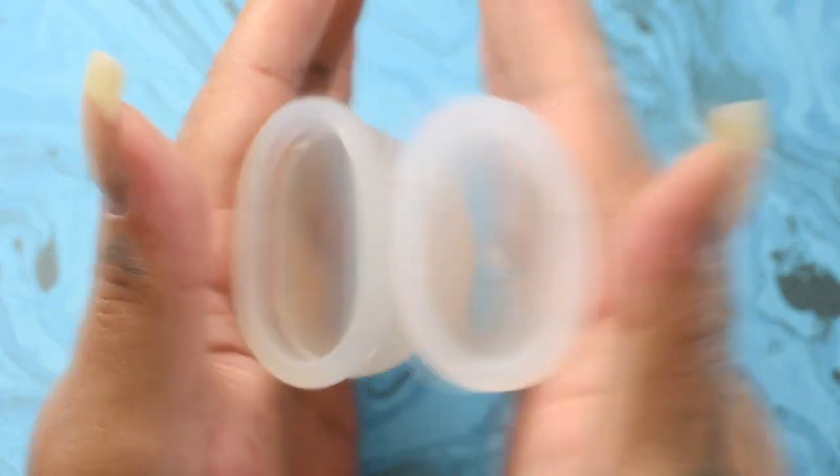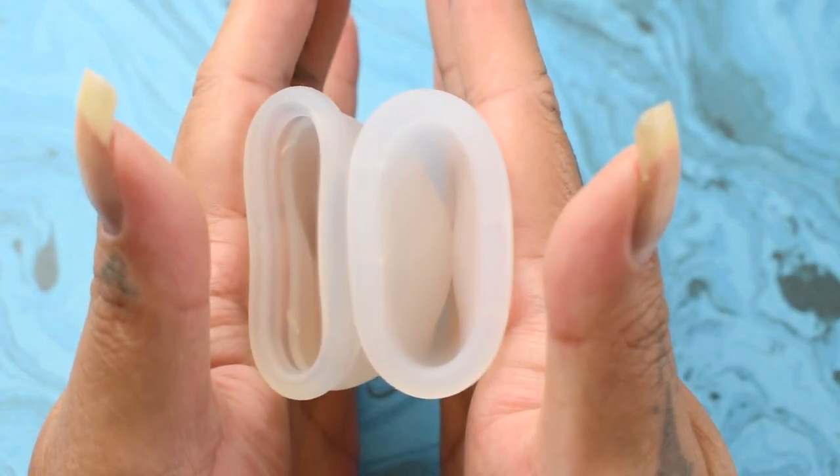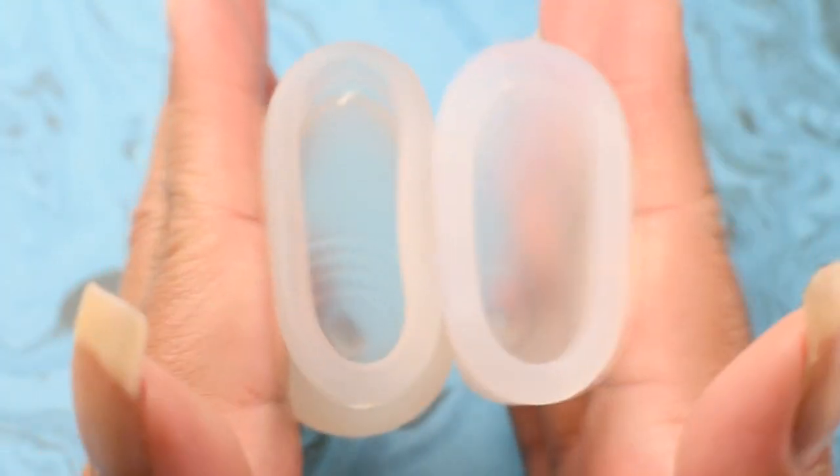Again, these are both the size large. And inside of the Organi Cup. And just the rims.